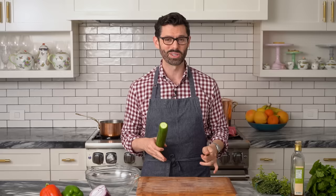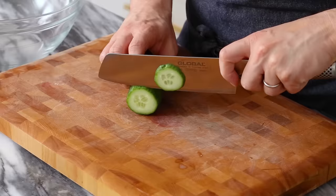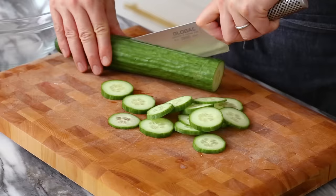Let's get to chopping, starting with one gigantic English cucumber. English cucumbers have really thin skins, so you don't need to peel them — they taste delicious. If you're using a regular cucumber, maybe peel it; it's kind of up to you. You can cut them in round slices, or cut the cucumber lengthwise and have more manageable bite-sized half circles.